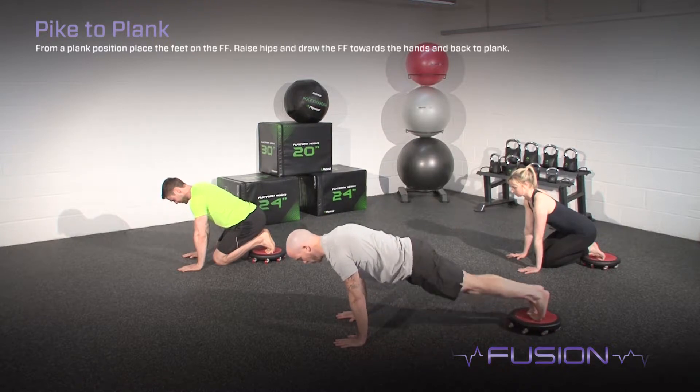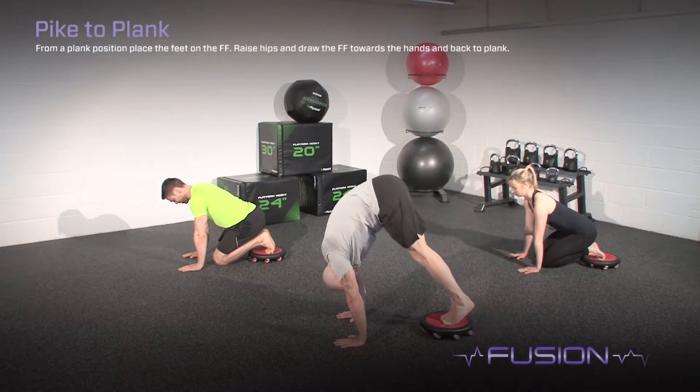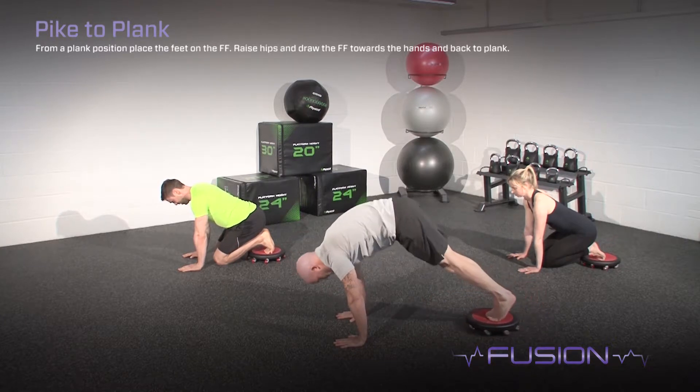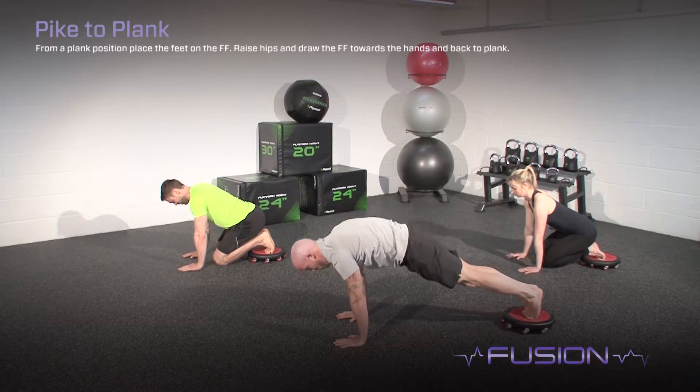From a plank position, place the feet on the freeform board, raise the hips and draw the board towards the hands and back to plank. Whilst performing the exercise, pull from the lower abdominals and relax the shoulders away from the ears.